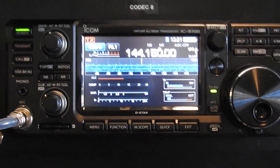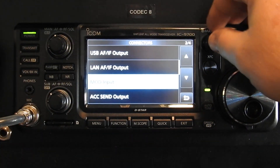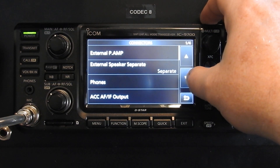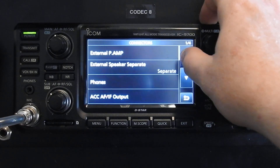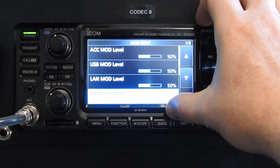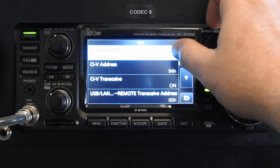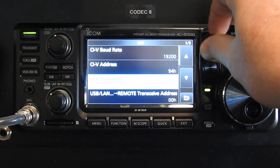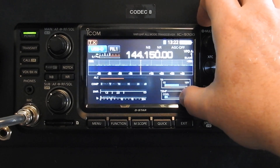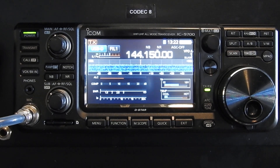You're going to set your ICOM 9700 up just like you would for any other digital modes. Menu, Set. I'm going off the presumption that you're already set up for digital. Set Connectors, Page 2. Make sure your data off or correction data mode is set to Mic/USB. Then set up your CIV, just like on my other videos with SATPC32. You'll need to set all your CIV addresses, your baud rate, and everything. This sets up communication with Ham Radio Deluxe, and Ham Radio Deluxe communicates with the WSJT software.